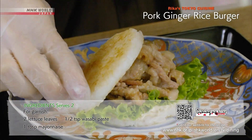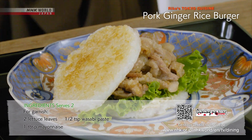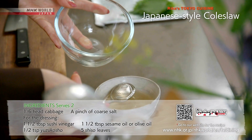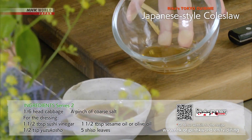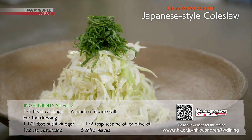Spread wasabi and mayonnaise over the buns and assemble your burger. Mix the Japanese-style coleslaw. Make the dressing by mixing sushi vinegar, sesame oil, and yuzu kosho, tossed with shredded cabbage and topped with shredded shiso leaves to serve.